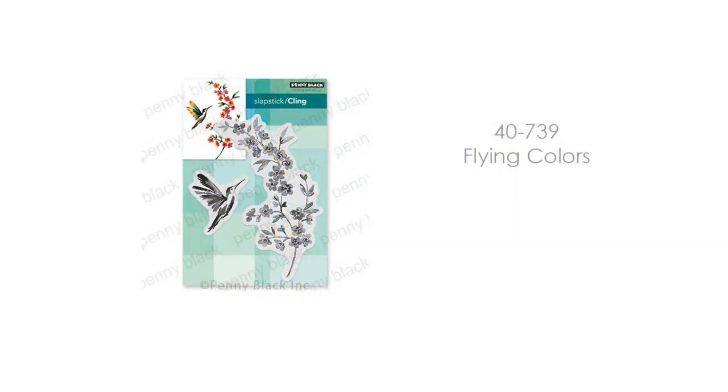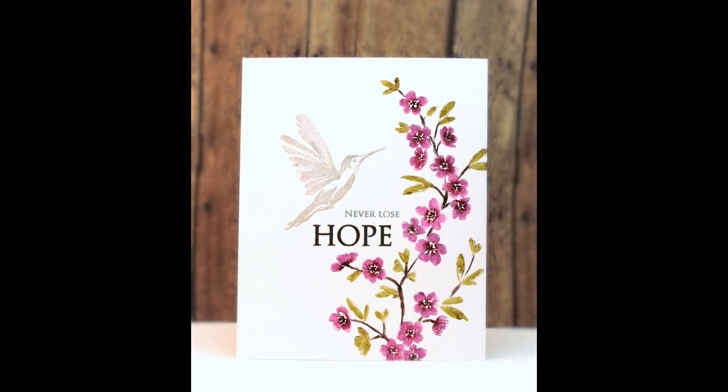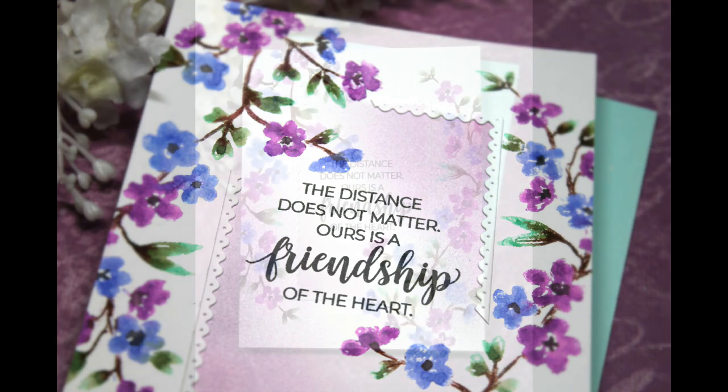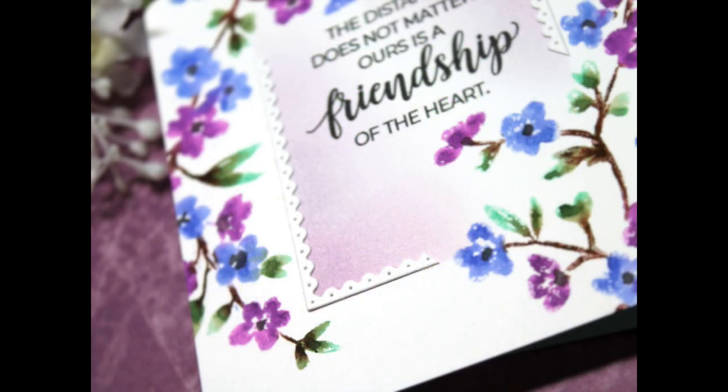Here we have some brushstroke stamps — there are so many fun techniques with these. This one is 40-739 Flying Colors. I've done a very simple card here with just some marker coloring directly onto my stamp, misting, and then stamping it down. And on a second card I used those same techniques but then added some sponging and inking to the center of the card and added one of our new die cuts around the edges. There will be more about those die cuts coming up later in this video, so make sure you stay tuned to the very end.